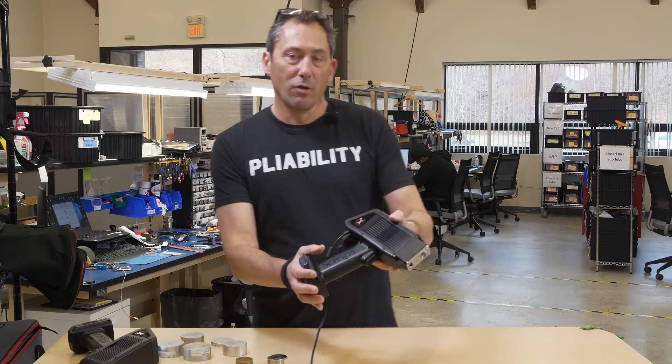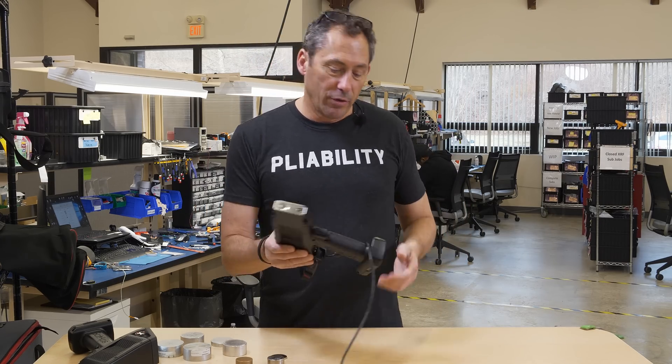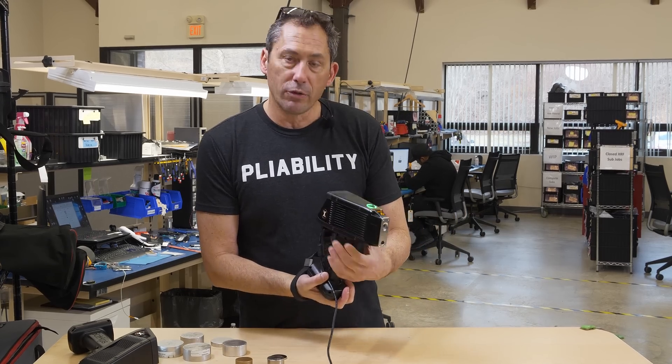Hi, I'm Don Sackett, CEO and one of the founders of SIAPS, and we're here to show you our great new x-ray gun for scrap. I wanted to introduce it real quick, and I think we'll shoot a few things.